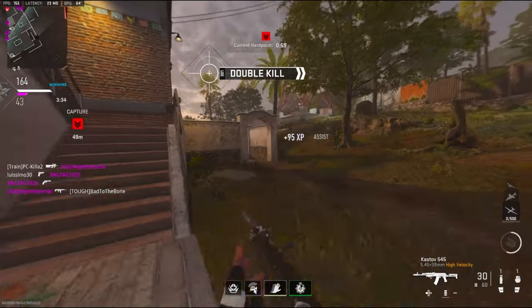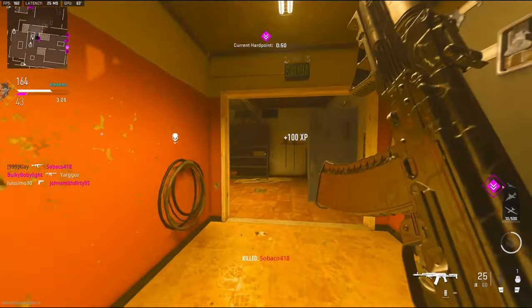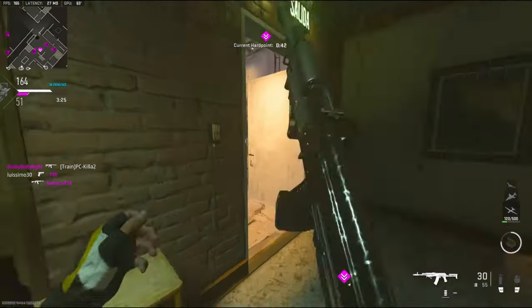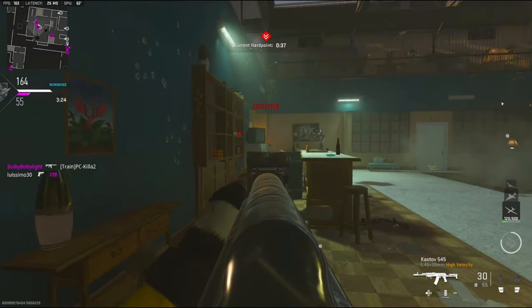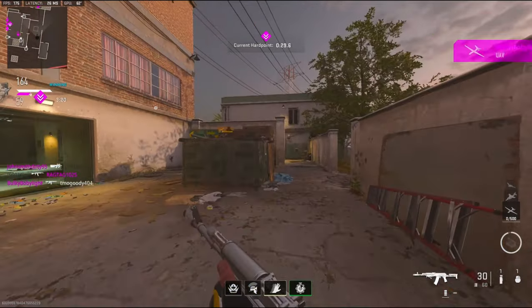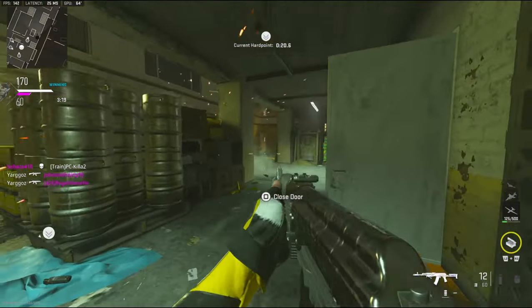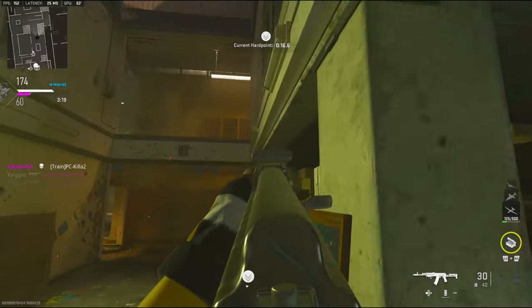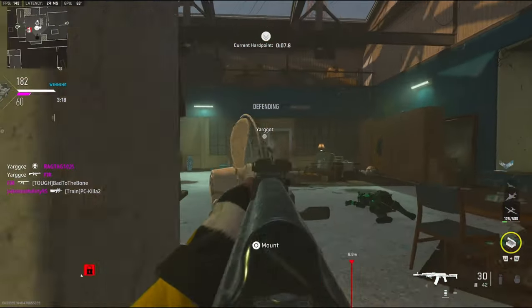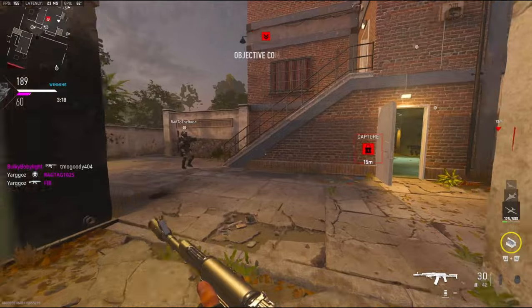I just got killed in one bullet. I wish he would've popped his head out — get up a little bit faster. My teammates don't know what to do. They want that hardpoint.